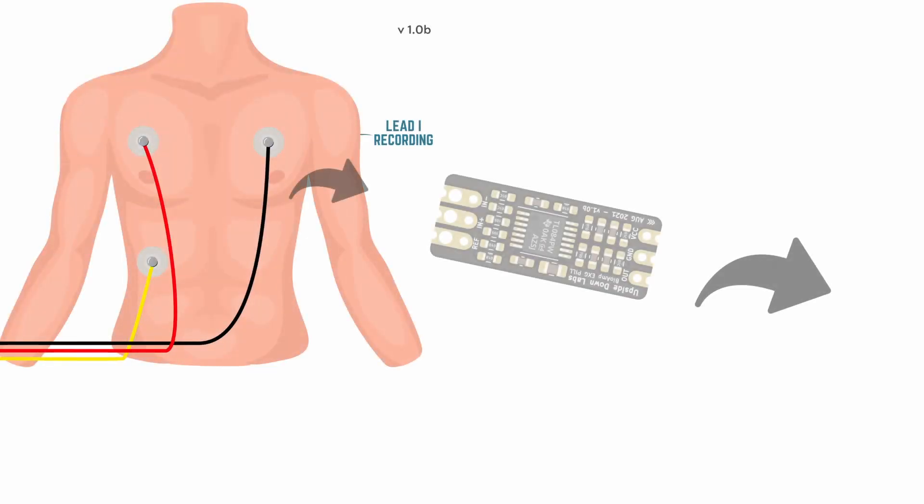When an ECG is performed, which involves attaching electrodes and amplifying those small voltages, we can plot the signal over time and start to see those familiar patterns.